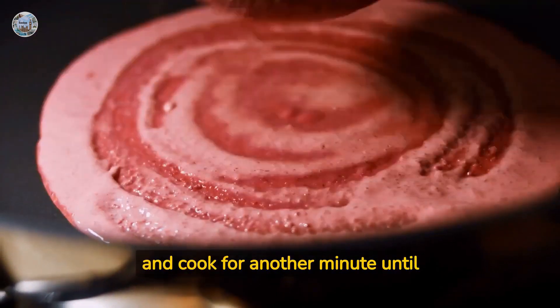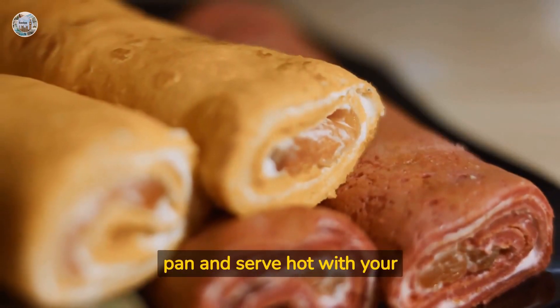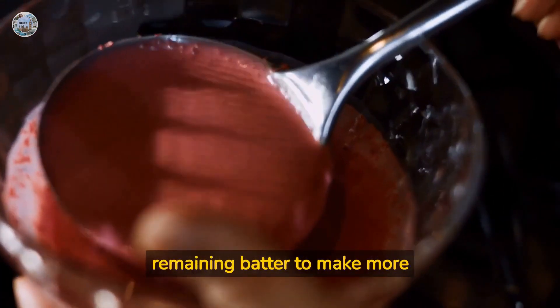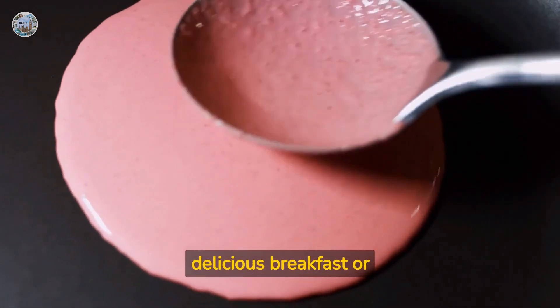Flip the dosa over and cook for another minute until the other side is golden brown as well. Remove the dosa from the pan and serve hot with your favorite chutney or sambar. Repeat steps with the remaining batter to make more dosas. Enjoy your red lentil and carrot dosas as a healthy and delicious breakfast or snack.